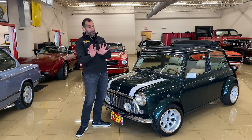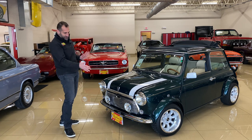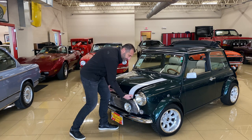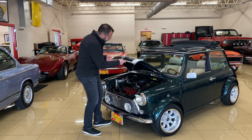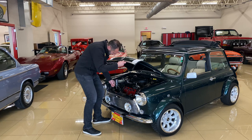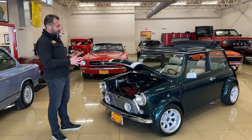Let's take a peek under the hood — but before we do, look at this front end. It is so cute. That smile is what you get when you see these coming down the road; people just love them. Now this version is a little different from some of the other previous versions we get — this one is fuel injected, which is really nice.